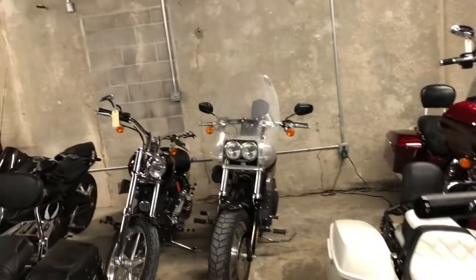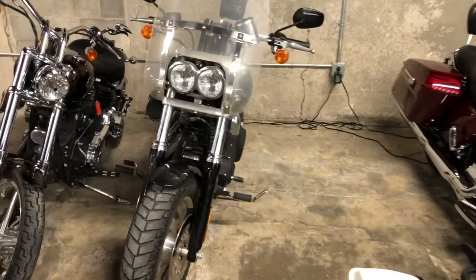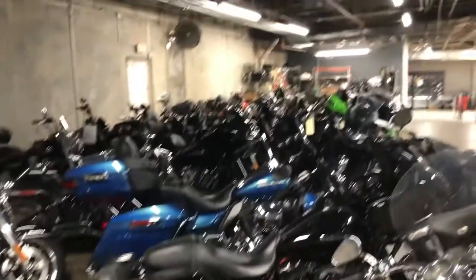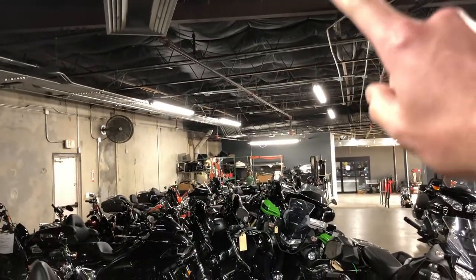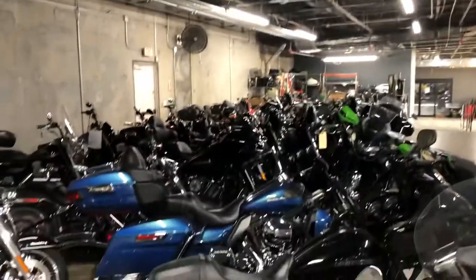Hey Kristen, it's Mike over here at American Motorcycle Trading Company in Bedford, Texas. I brought you back here to the warehouse because I wanted to show you the Harley Fat Bob — this is the guy we've been looking at. It just rolled in, so it's back here buried in the rest of these bikes, in line to be serviced, and way over there is the head of the line, so it has a ways to go.